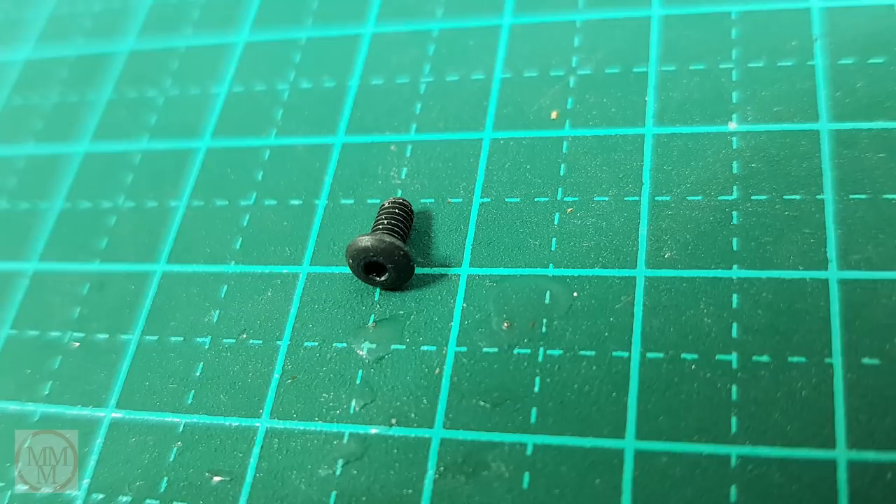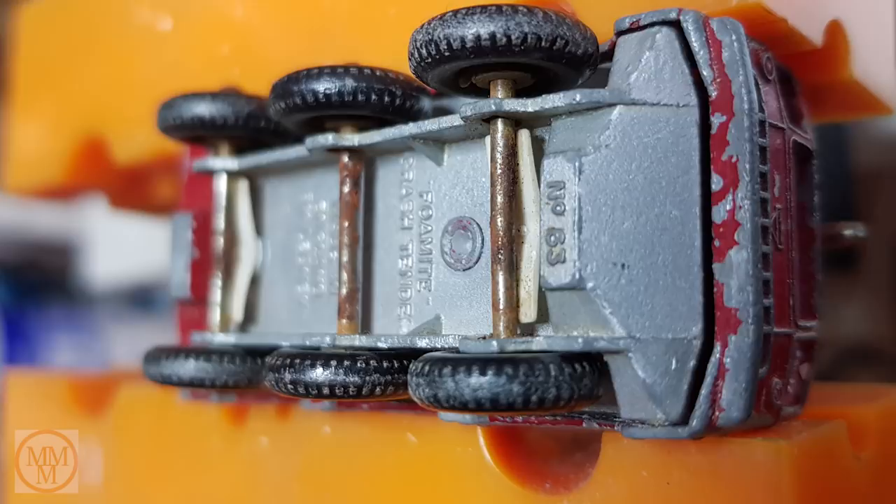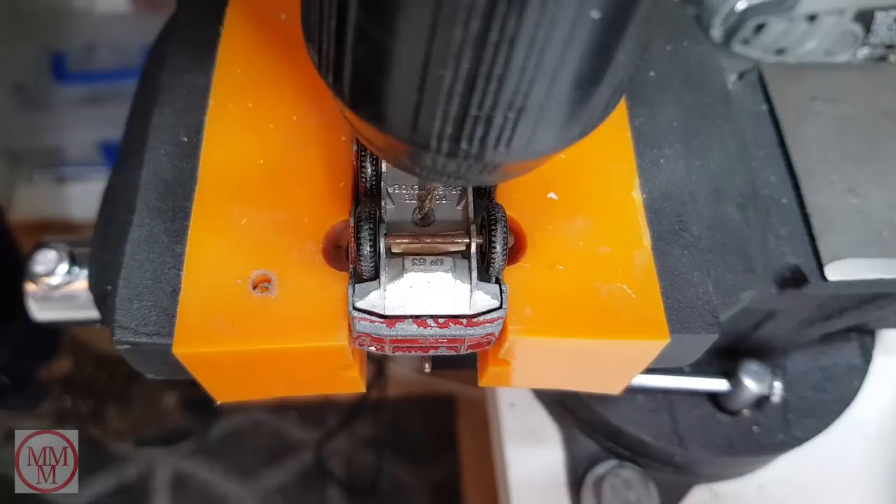First up I'm going to remove this rivet and I'm going to replace it when I put it back together with this tiny little M2 screw. I'm going to drill out that hole with this small drill and tap it to receive the screw. That way I can put it back together and it will be like new again.